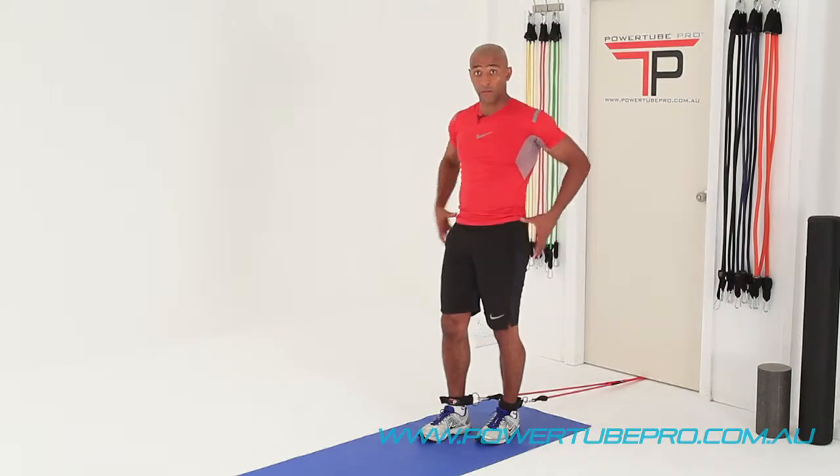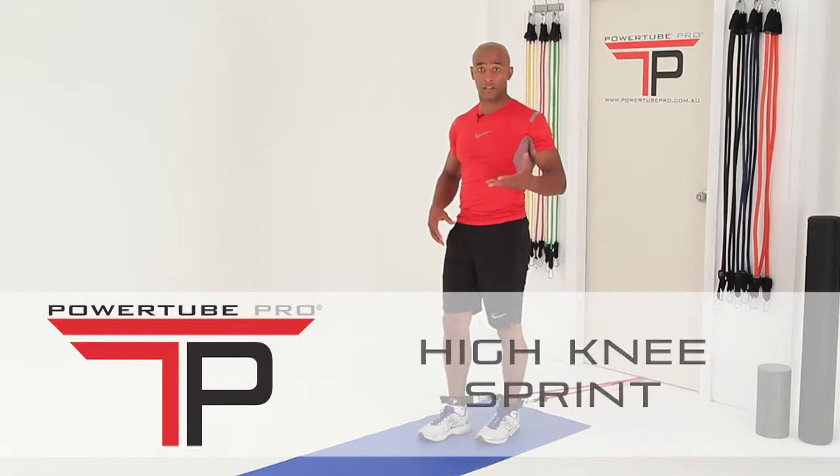Here's a great exercise for what we call the hip flexor region, and the hip region is really, really important. It's called the high knee sprinter. Great exercise.